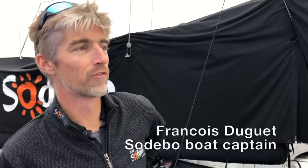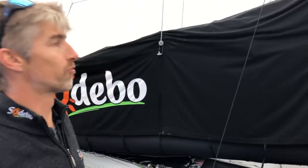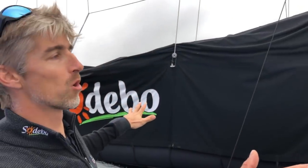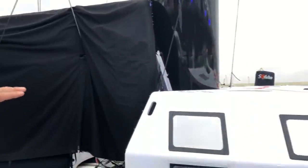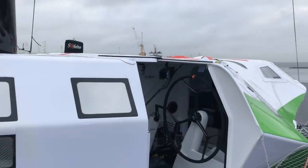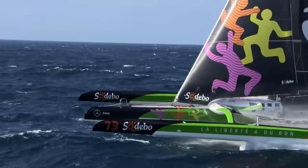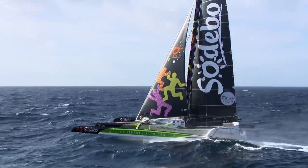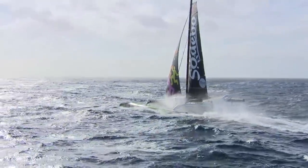This boat is the last of the ultimate multi-hulls. It was splashed in March this year, so we are just nine months after the first sea trials. The full sail plan is more or less the same as the other boats. The main difference is that we have the cockpit in the middle of the boat — we used to say it's in front of the mast, because that's what it really looks like, but it's really in the middle, with all the weight and the living area at the gravity center of the boat.